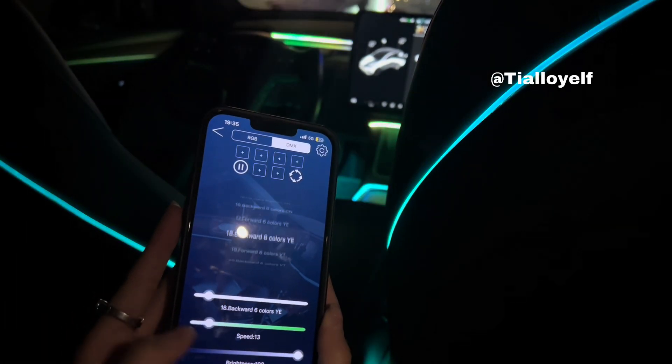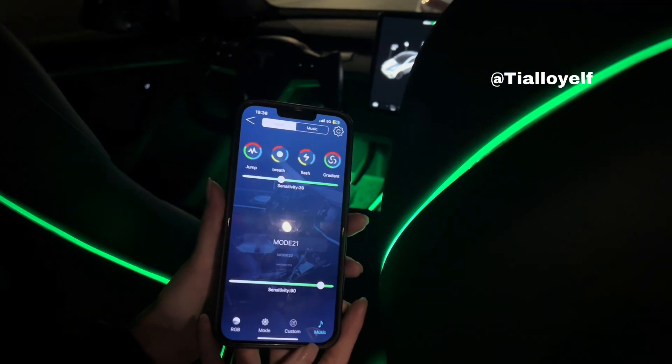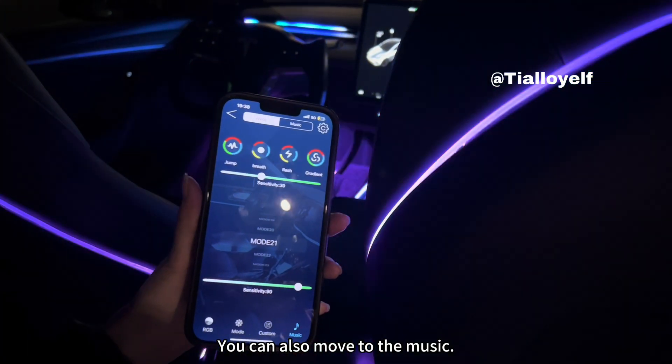Adjustable colors and speed. You can also move to the music.